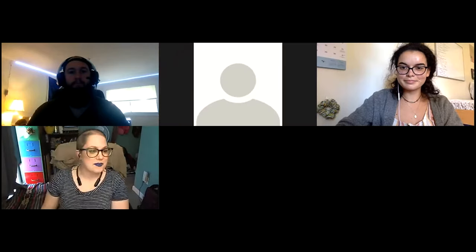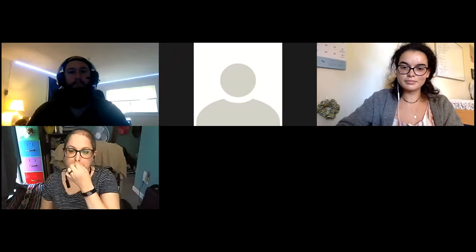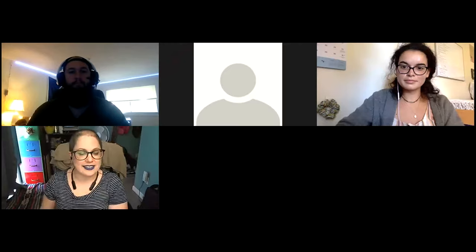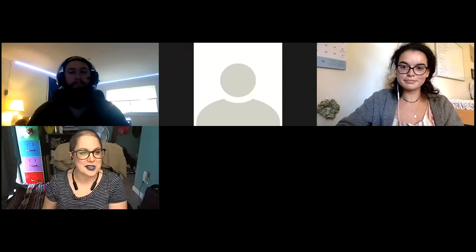Hi, everyone. I'm going to get us started with an overall introduction and then tag in my colleagues to talk a little bit about their experiences working with this project.